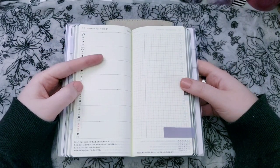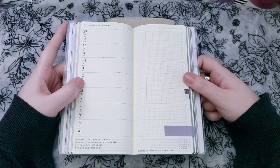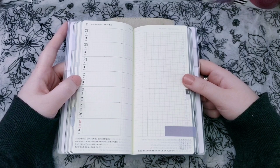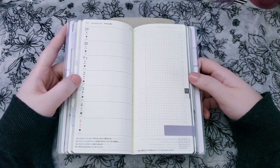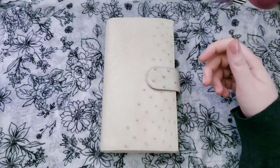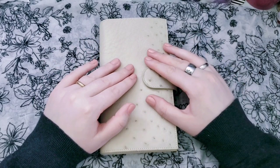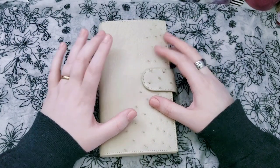I've always hoped they would either change the Hobonichi Weeks so that it's on white paper like the A6, or give you an option to choose what kind of paper you want, but that has not happened yet. So I love Stalogy paper. I know it's not quite as thin, but it's pretty durable. I like the way it crinkles and it's stark white, plus the grid on the Stalogy paper is bigger.